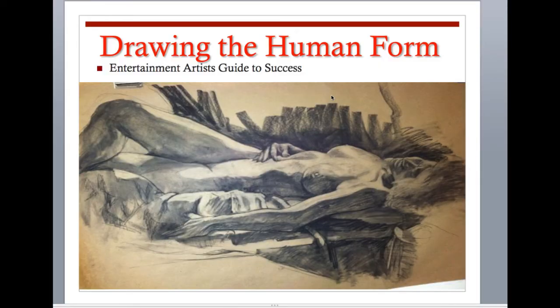Hi everybody, welcome back. This is instructor Phil Demetriatus. Today we're going to be talking about Part Two for the Basic Drawing for Entertainment Arts class. We're going to be talking about the human form, what are some of the differences in what we're going to be doing, and why we're moving into studying proportions and drawing the wooden mannequin.